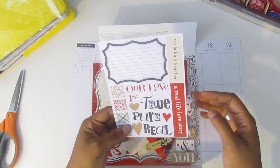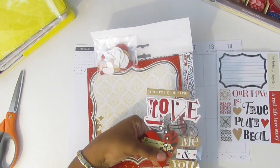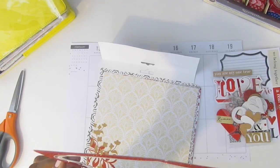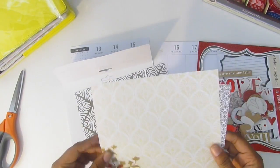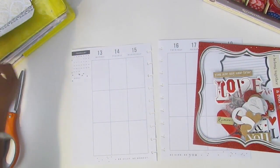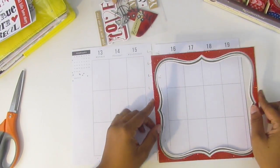Here are some stickers — 'our love is true,' 'pure real,' 'real life love story,' 'we belong together.' These must be the soft-spoken pieces because they give that 3D effect, and these must be the chip pieces. Oh, those are cute! And look at this little frame — I'm going to try to use that. Then there are some scrapbook pages. I'm not going to use all of these, but I'll try to incorporate what I can into my week.